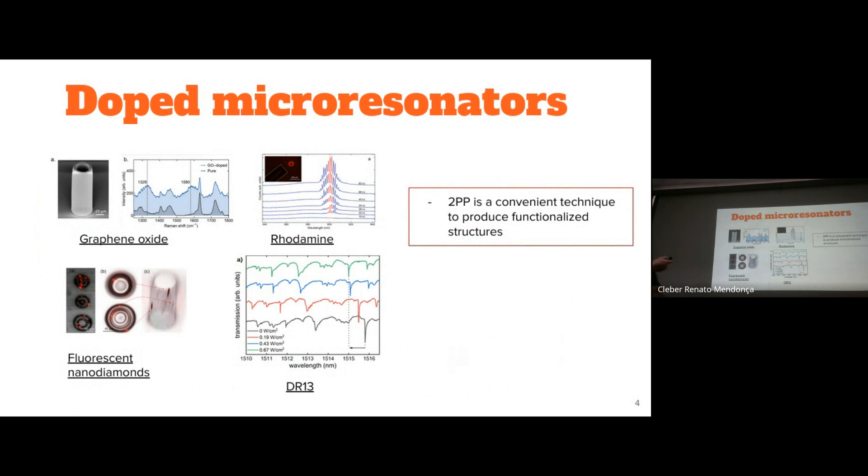Among the things that we are doping into our structures, we can mention nanodiamonds containing NV centers, disperse red dye, so we can control and tune the whispering gallery mode resonances. Rhodamine is also a dye and we have demonstrated laser action with these doped resonators, and also graphene oxide, which is the focus of this work.